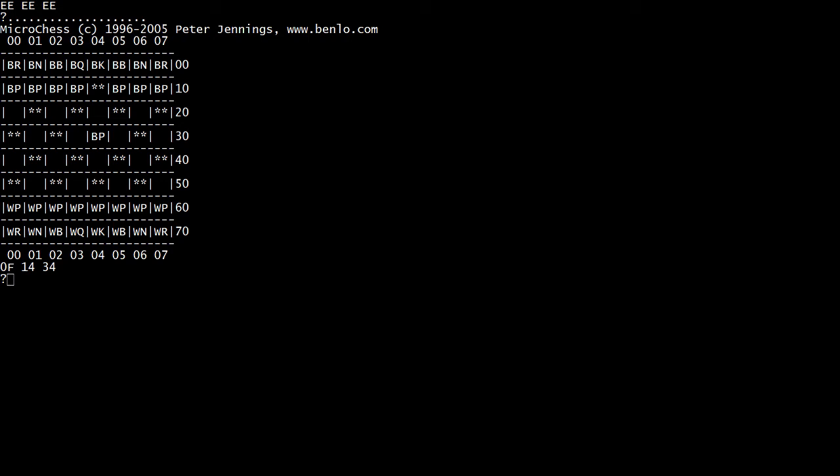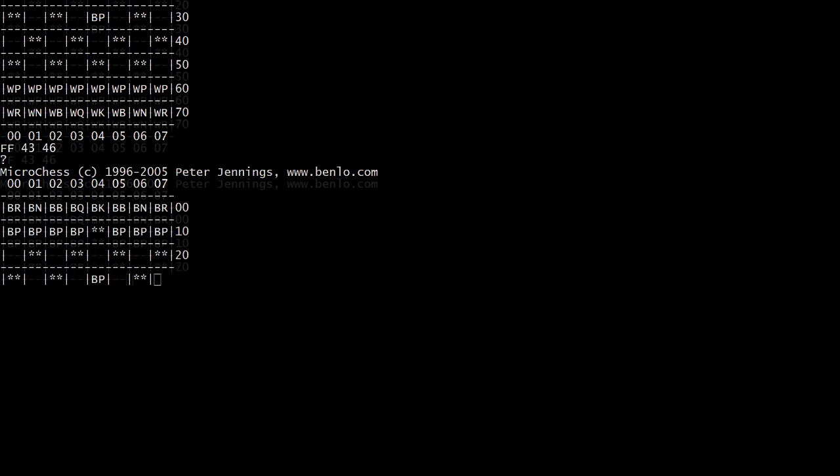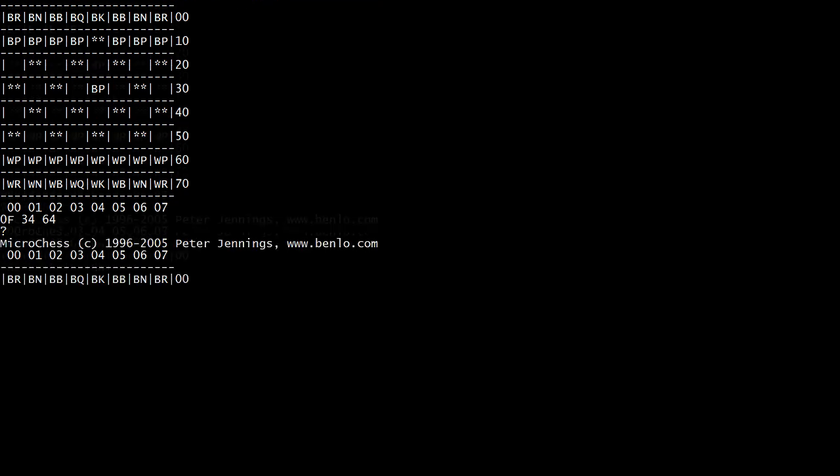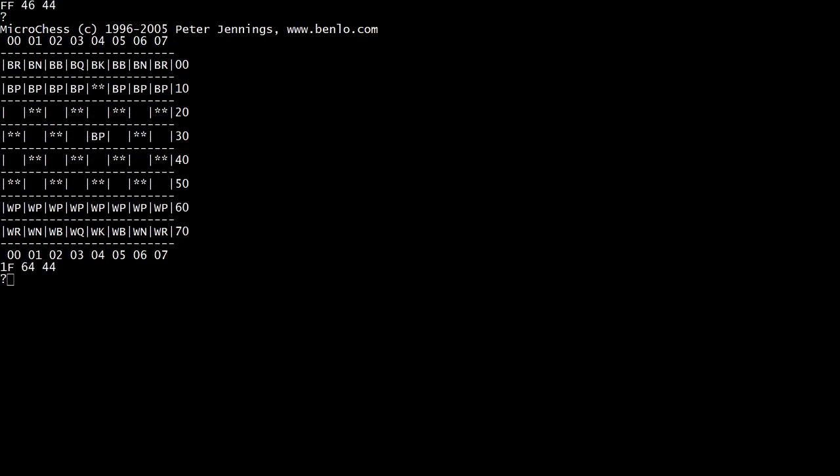Let's say that we want to make a move. So we want to move 6, 4 — that refreshes each time — and we want to move that to 4, 4. You can see at the very bottom there it says '1F 6, 4, 4, 4'. So that's what we want to do. We hit the F key — we want to make that move. So it's moved its pawn. I moved my pawn up.